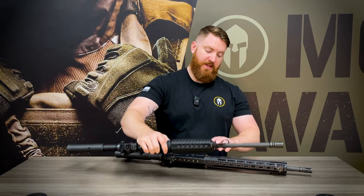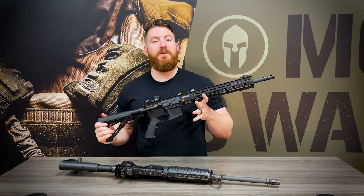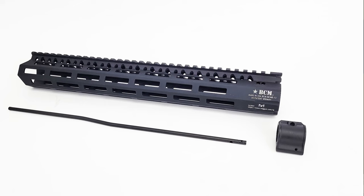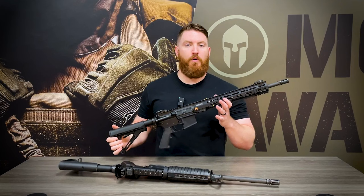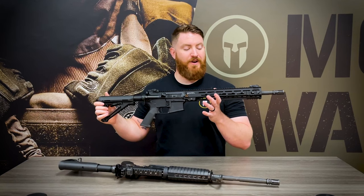In order to turn this old school AR-15 into a more modernized one, there are a couple of parts you'll need besides your chosen handguard: a low-profile gas block and a new gas tube.